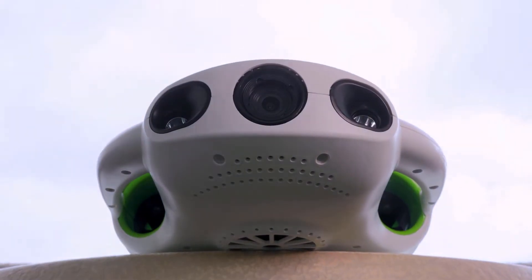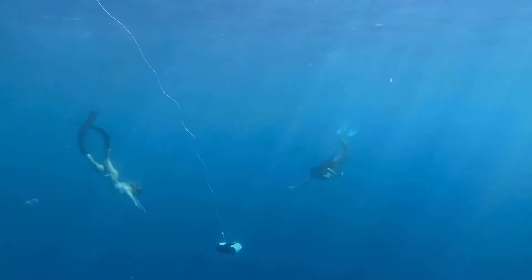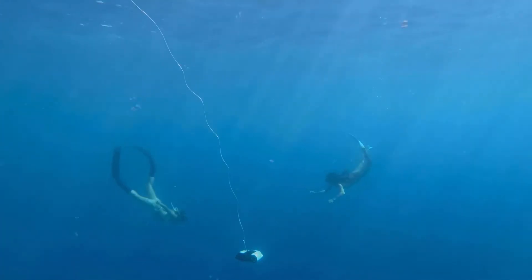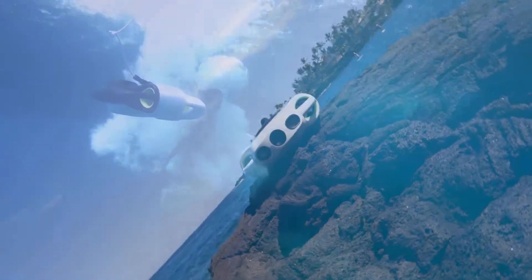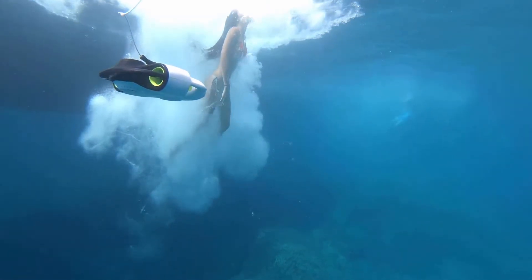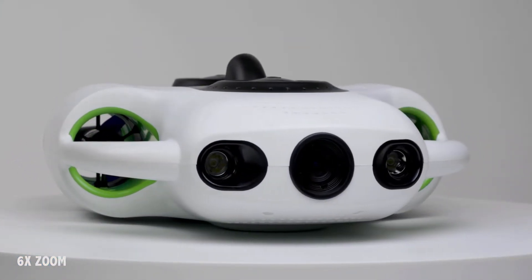This is the BW Space Pro 4K Zoom. Equipped with UCAN Robot's image stabilization technology, your footage will remain smooth and stable no matter the situation. BW Space Pro 4K Zoom is all about dynamic perspective. With a 1 and 1/8 inch sensor and 6x zoom lens, it offers greater safety, effectiveness, and more creative opportunities.